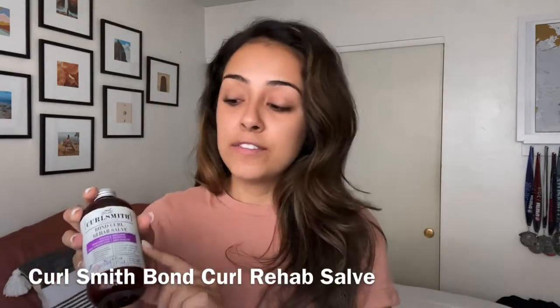Hey everyone, welcome back to my channel. As you can see, my hair is still straight. In the last video, I took you through the whole process of straightening curly hair. I didn't want to mess my curls up — I had already gone through a whole year's process of getting them really healthy, so I used this bond curl rehab salve to strengthen them so the curls don't get weak or ruined.